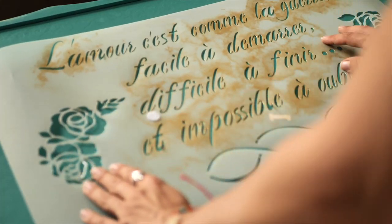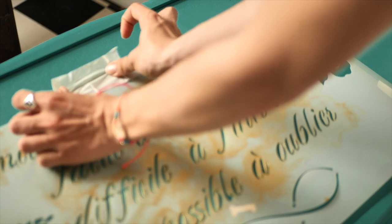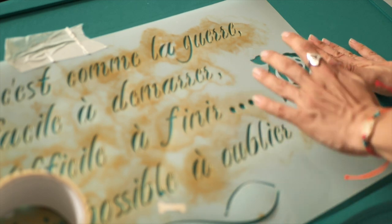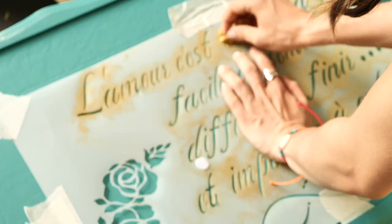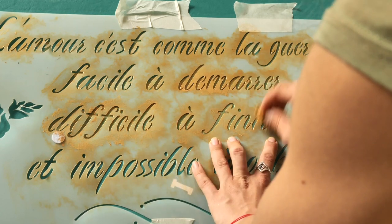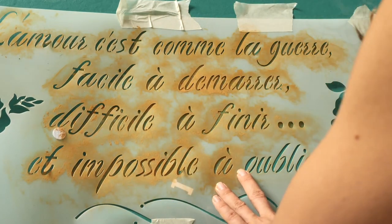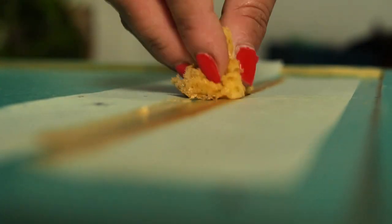We let it dry for another two hours and then applied this romantic bells and whistles stencil on the top, placing it in the middle and securing it with paper tape. With a sponge we stippled the Moonshine metallic paint in Gold Digger over the stencil — just don't pick up too much paint as it will drip underneath. There were some details on the table underneath, but we filled them with too much paint, so we decided to use some tape to create a lovely frame around the writing.